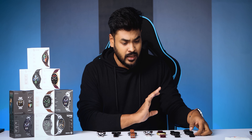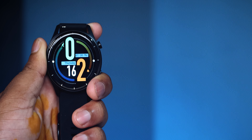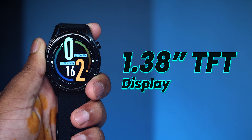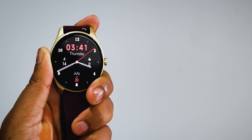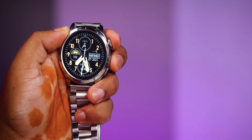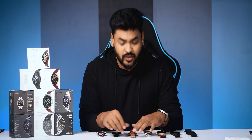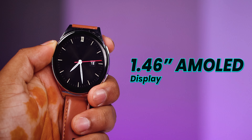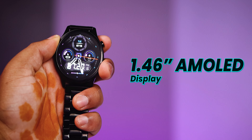Let's talk about the main display. The display design varies across models. I have a 1.38 inch TFT display on some models, a 1.43 inch AMOLED display on another, a 1.4 inch TFT display, and a 1.46 inch AMOLED display on the higher-end models.